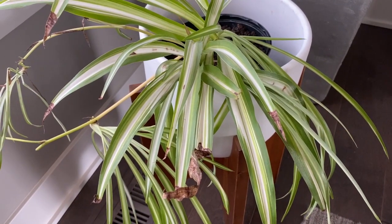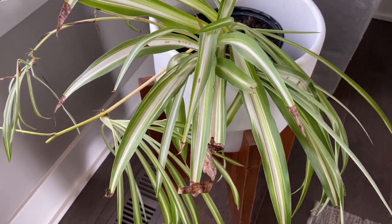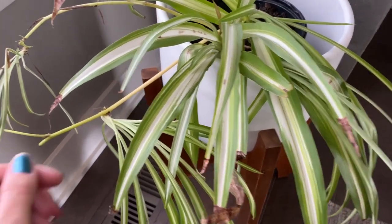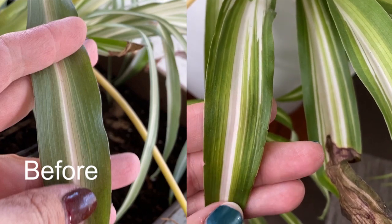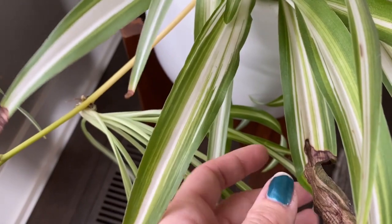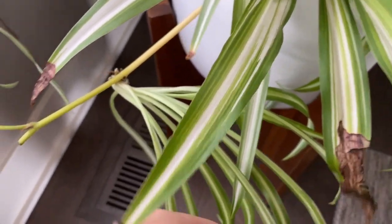It has been two months exactly to the day that I repotted my spider plant and moved it to a more sunny location. You can just tell — look at how much darker green the colors are. It's so much more rich. Obviously we've still got some problems, but that's just from my neglect.